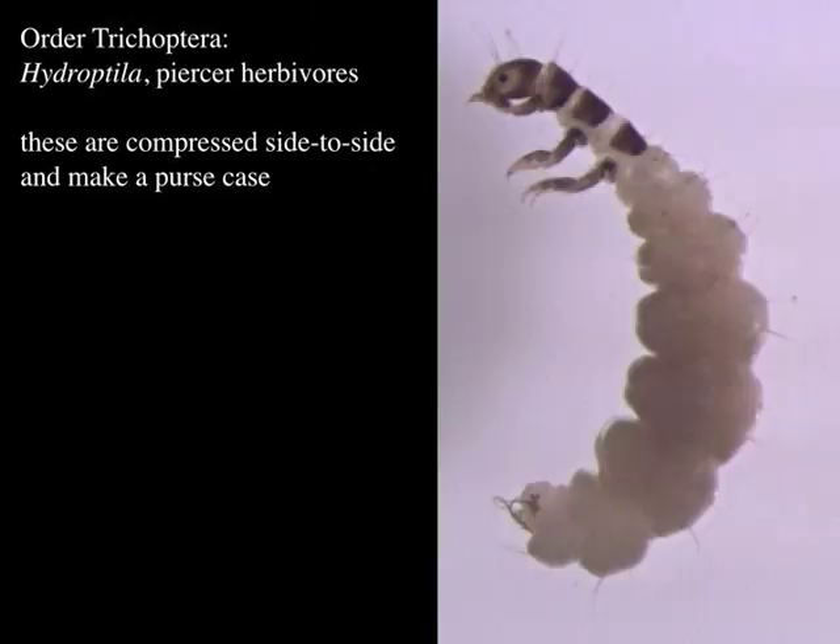This is not a particularly common one but it's a cool one — it's compressed side to side and makes little purse cases. This is Hydroptila. These are also pretty small; the top of each thoracic segment is covered by a big sclerotized plate. They live in little silken purse cases that they carry with them, and they feed on plants — eating diatoms and also piercing into submerged aquatic vegetation.